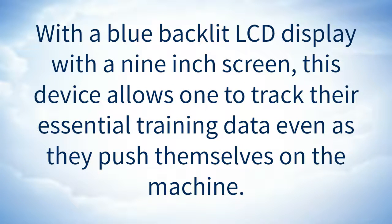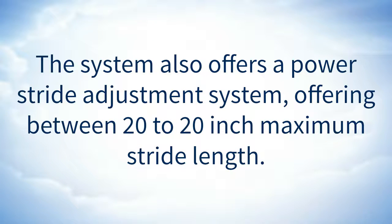With a blue backlit LCD display with a 9-inch screen, this device allows one to track their essential training data even as they push themselves on the machine. The system also offers a power stride adjustment system, offering between 20- to 20-inch maximum stride length.